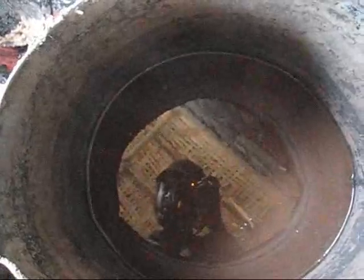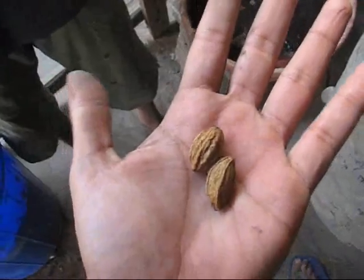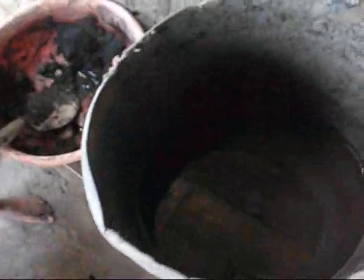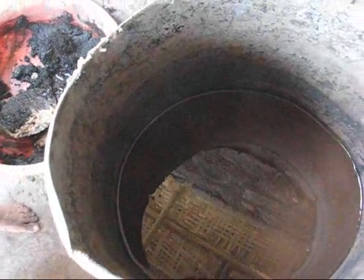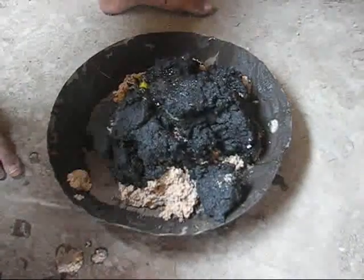Also, instead of just water, what we have here is haritaki water. These are haritaki seeds — they have been crushed, put inside water, and left fermenting for the past three weeks. We will now add some haritaki water to this mix.